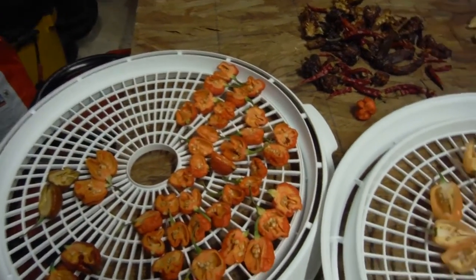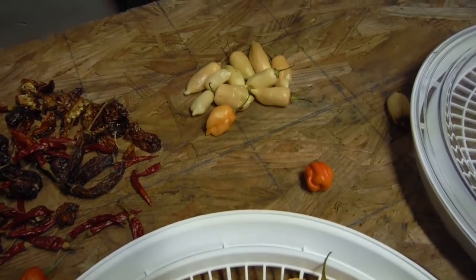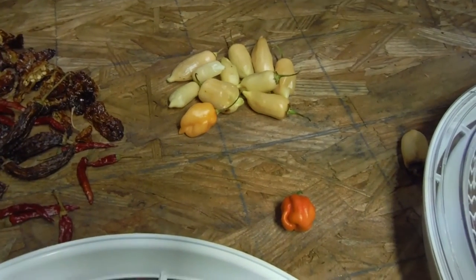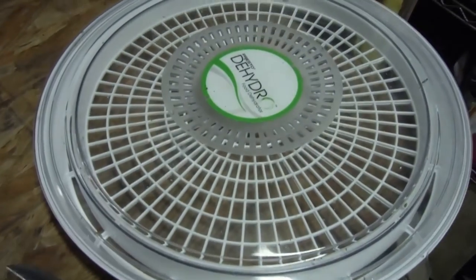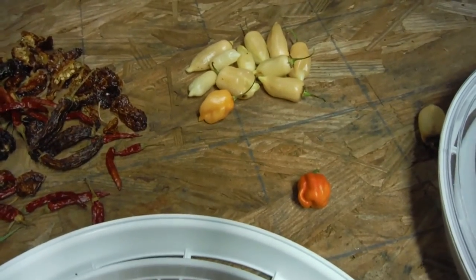I've still got another whole container over here, another layer over there. Just need to take care of those sugar rush as well. Hopefully I can get these guys done and actually have some seeds.